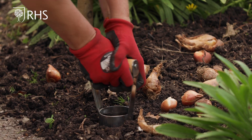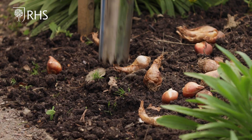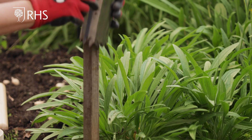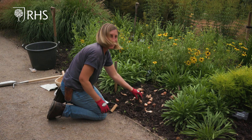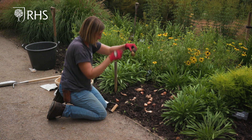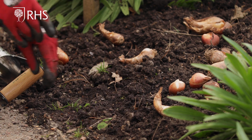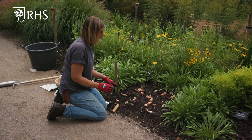Push the bulb planter into the soil and that takes out a plug of soil. Now I have the correct size hole for my bulb, and I can get the soil off using my stick. Then all I need to do is put the bulb in the correct way up — basal plate at the bottom, top pointing up, into the bottom of the hole — and then refill it and firm it down.